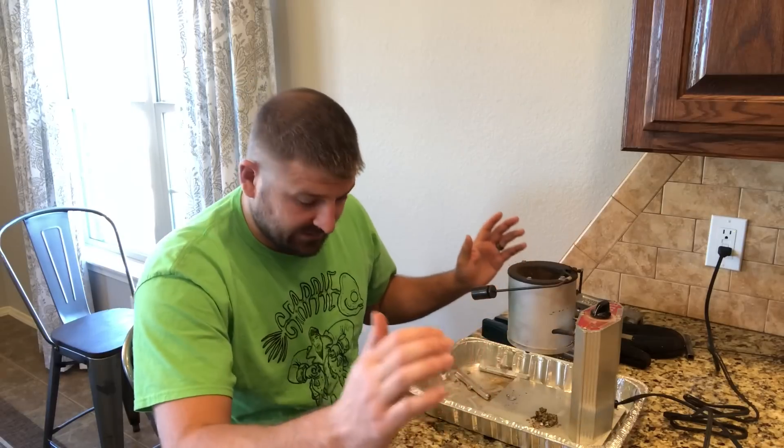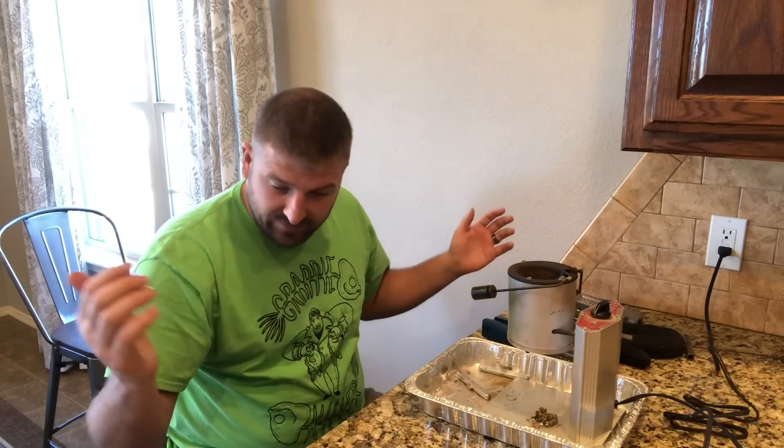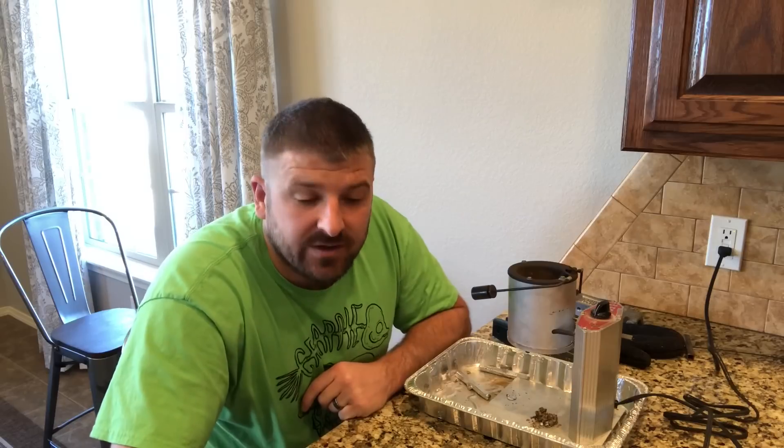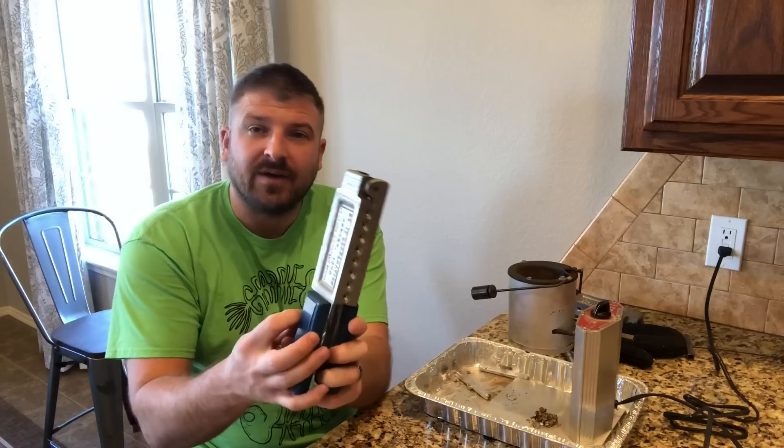This is one of them — I make my own jigs. One of the reasons I like making my own jigs is these hooks are a lot sharper than the good old Walmart hook that you buy.